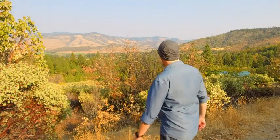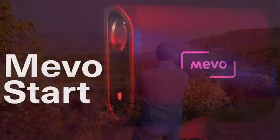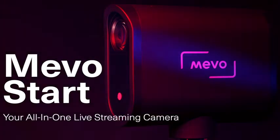But how long can you shoot for? Well, the Mevo Start has a six-hour battery life. But if it takes you longer than that to get where you're going, you can power it with a USB battery pack. Mevo Start — your all-in-one live streaming camera.